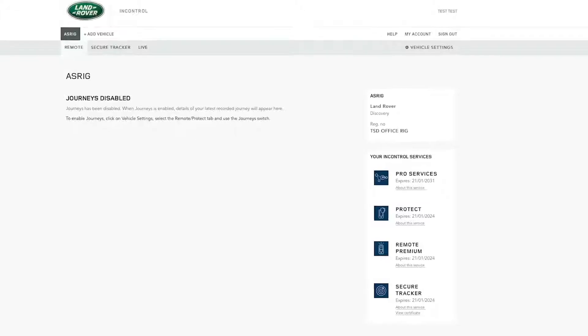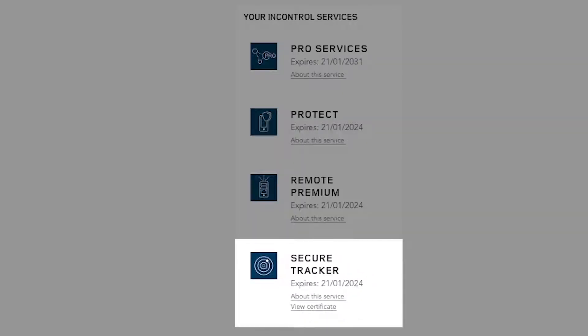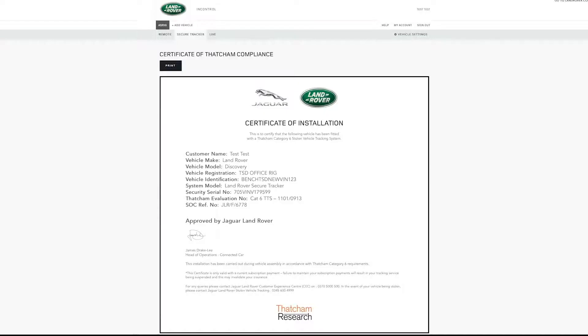The activation process takes less than two minutes and once complete and the product is activated, you can download the certificate from within the InControl portal. If your insurer wishes to see proof of an activated tracker, simply go to the Your InControl Services section to find it.